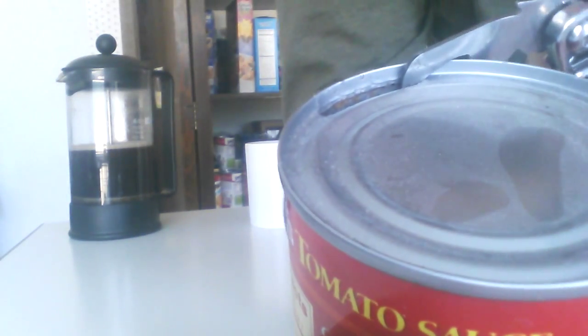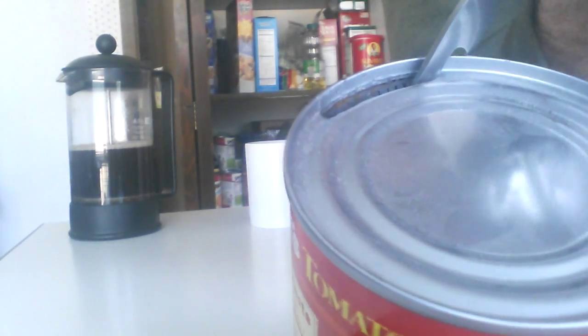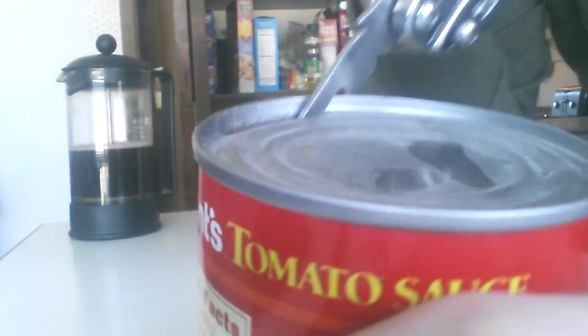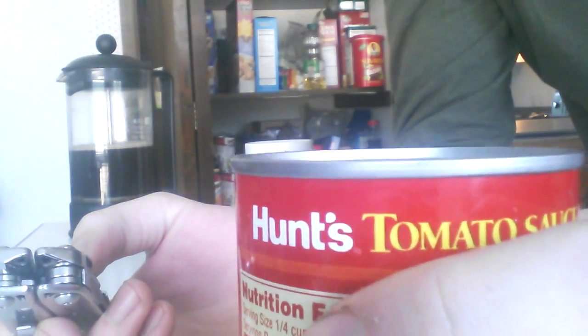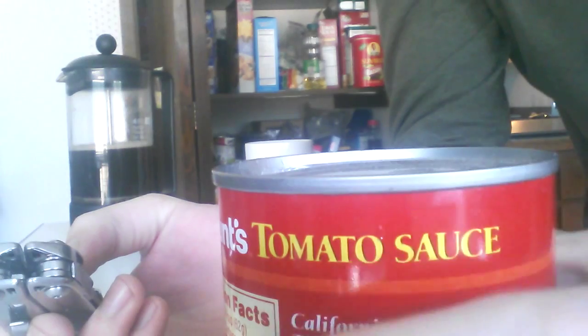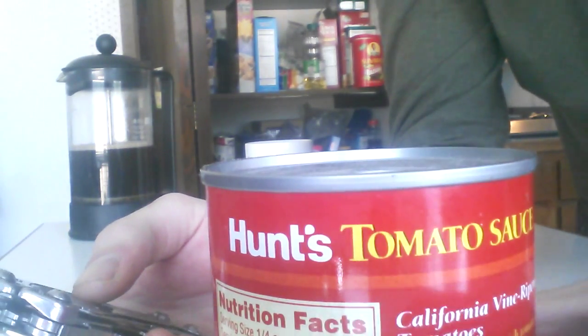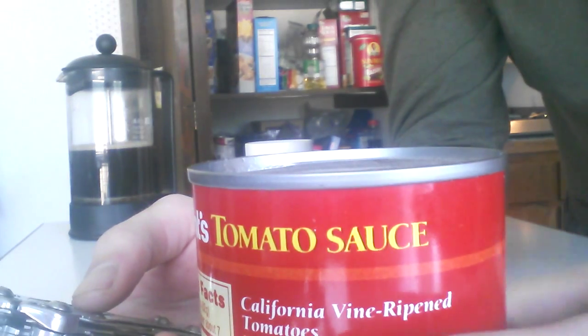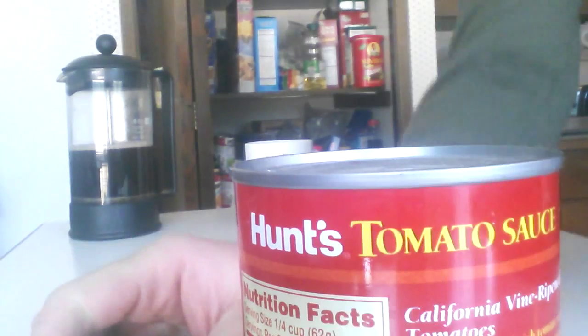Once you get better at this, you'll be able to open a can in under 15 seconds. For being a can that's eight years old, this doesn't smell awful. I got lucky — the can hadn't bulged yet, so I don't think anything serious happened. And I'm sure tomatoes are pretty acidic, so it's really hard for stuff to grow in there.